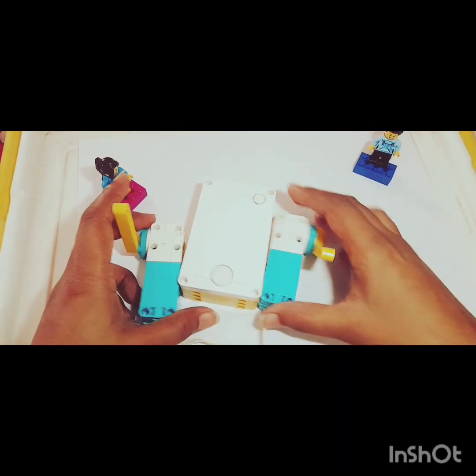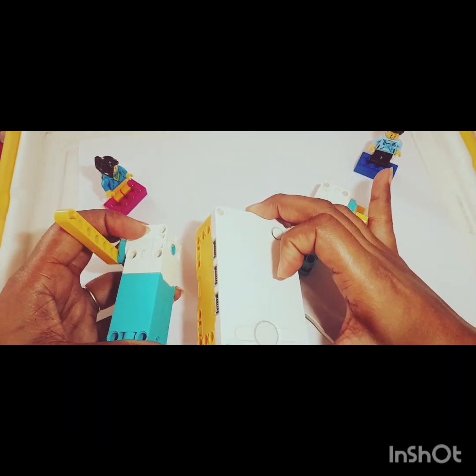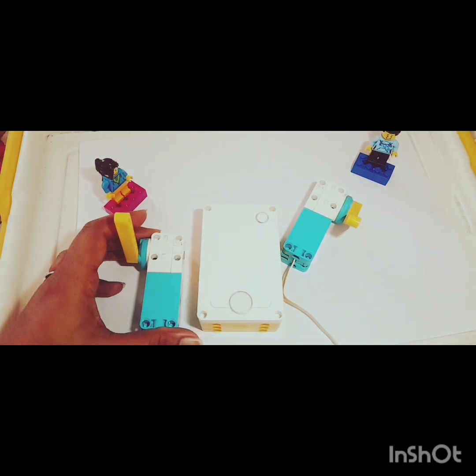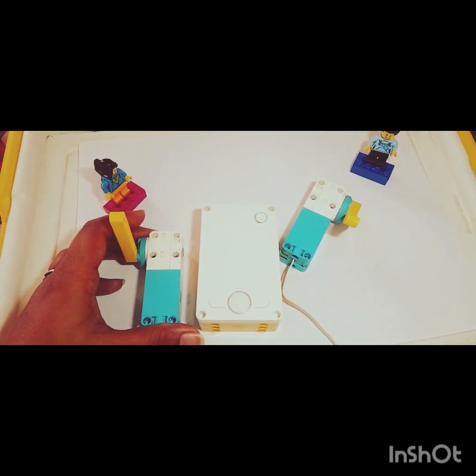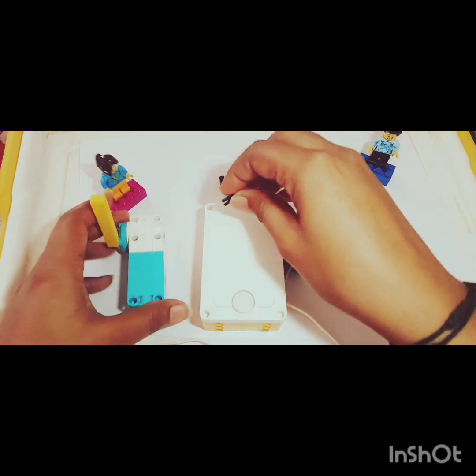Now let me connect it with the smart hub. I have my smart hub ready and to join the motors with the smart hub I'll be using black connectors. I have four black connectors, let's connect.